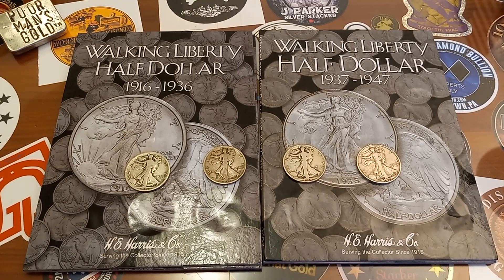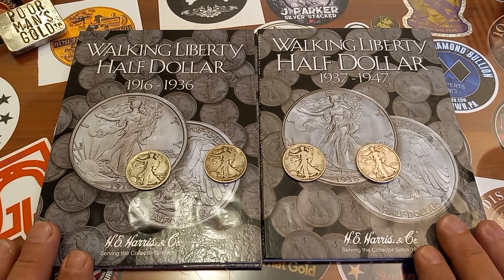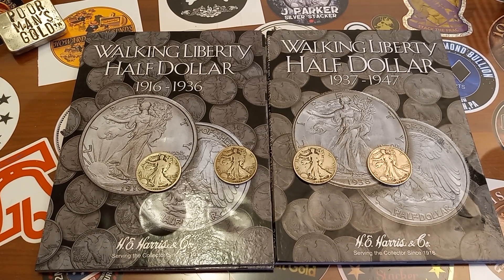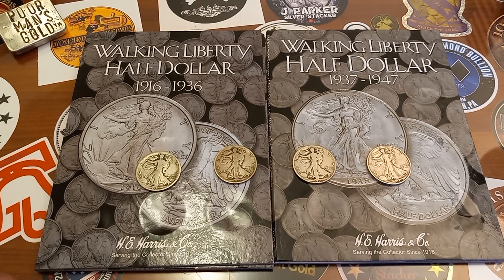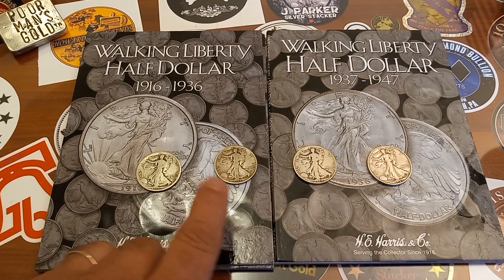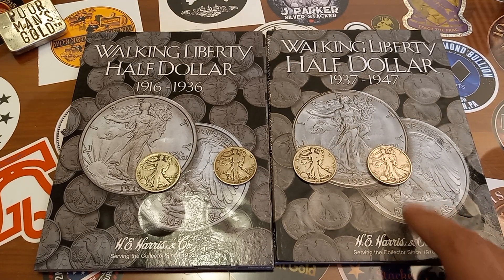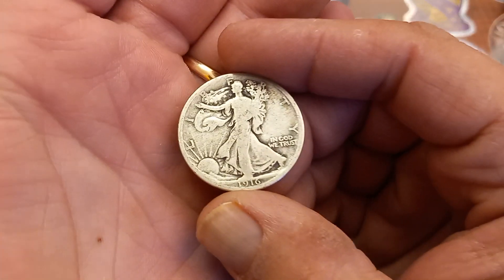Hey, alright guys, what's going on? Welcome back to the channel. I got four more additions for the Walking Liberty Half Dollar books that I'm working on. Super cool additions, pretty early dates. Three of them are super early, and I got one later date. We'll take a quick look at them: a 1916 Philly, 1917 S Obverse, a 1919 Philly, and a 1939 S. Let's take a quick look at the coins individually before we get them in the books.